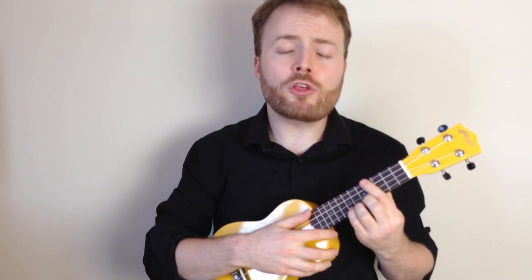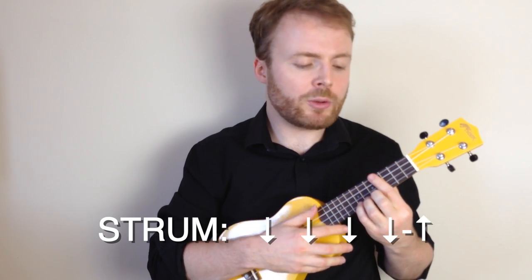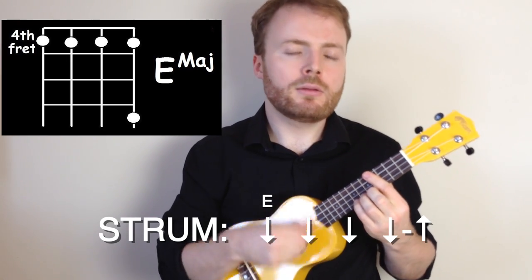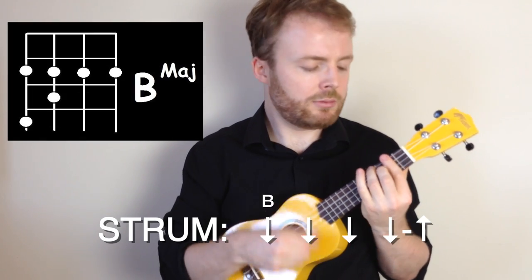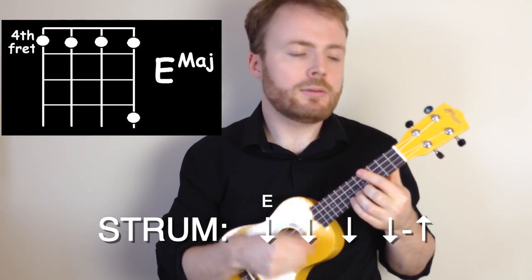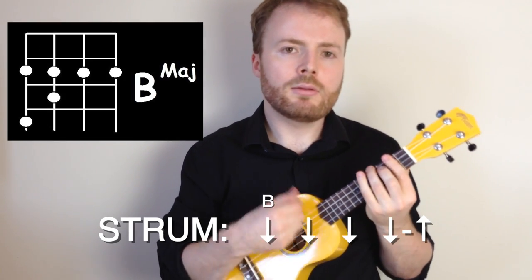For the chorus, the strumming pattern is more or less the same, except you play the whole pattern on the A and the B as well.